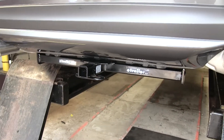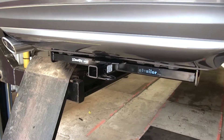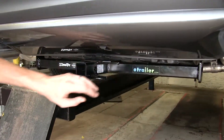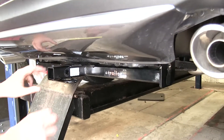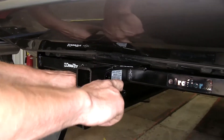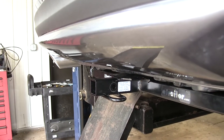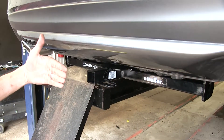Looking at the Altima with the Draw-Tite hitch currently installed, it hangs down below the rear fascia nice and flush with the decorative pan underneath the bumper cover. It's easy to hook up accessories — not too close to the rear bumper cover to make it difficult to attach safety chains or get the hitch pin in place, yet not hanging so low that you have to worry about bottoming out. Both hitches also don't stick out past the bumper.